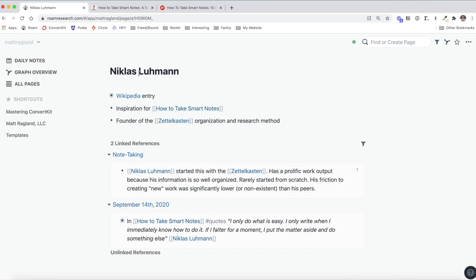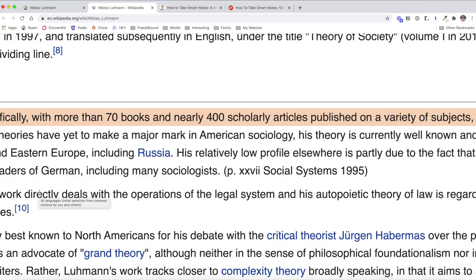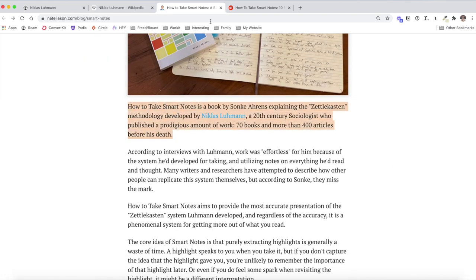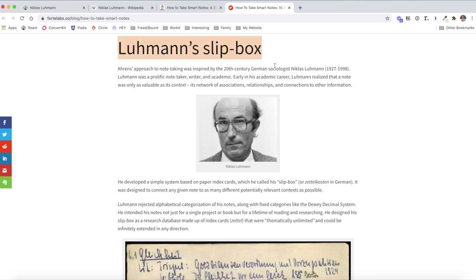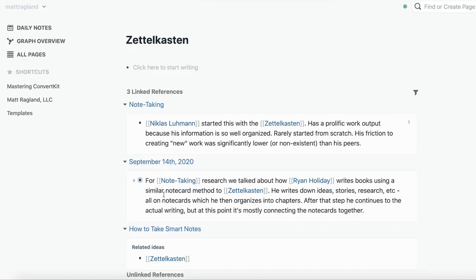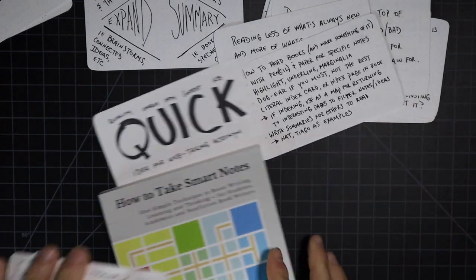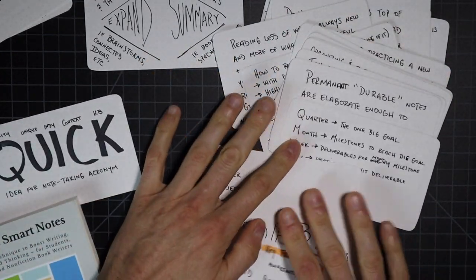The inspiration for this note-taking organization system is the Zettelkasten, which was pioneered by Niklas Luhmann — a really incredible, prolific person. It has inspired many analog and digital approaches, including apps like Roam Research, which is basically entirely based on digitizing the ideas of the Zettelkasten. This was particularly inspiring to a professor named Sönke Ahrens, who wrote an incredible book called 'How to Take Smart Notes' — it has totally changed how I'm producing content, reading, and even thinking through my own ideas.